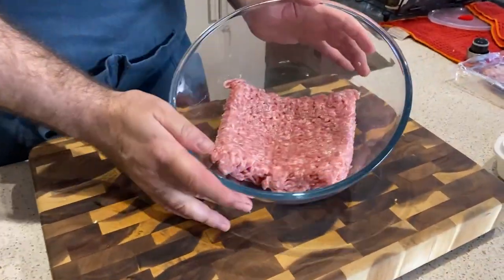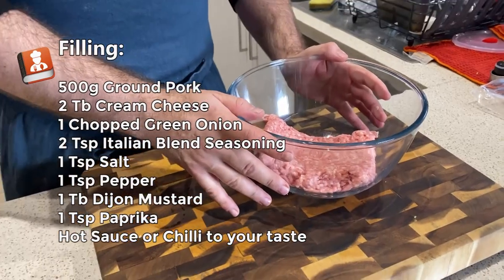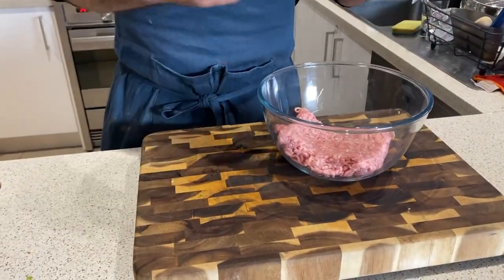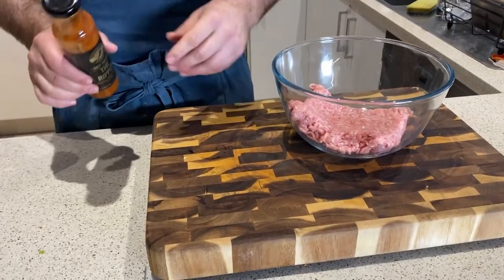Okay, now we need to get on with our filling. So first things first, we need 500 grams of pork mince. It just comes in that size — I don't need anywhere near that amount, but once we're finished, we'll make some cheeky meatballs or something as a snack.